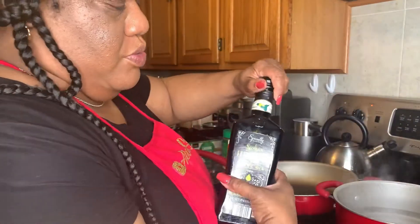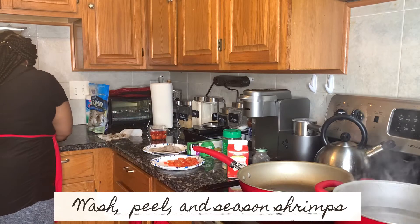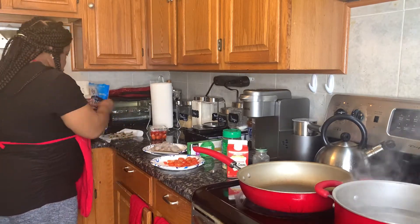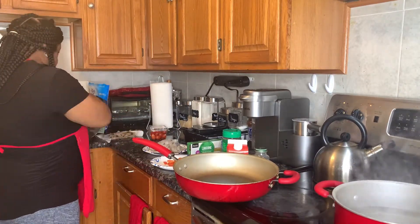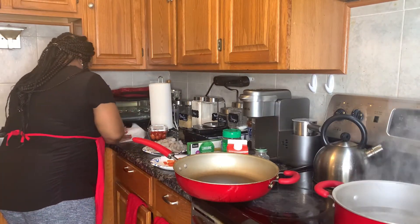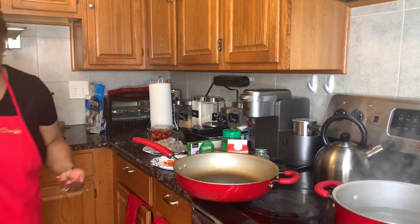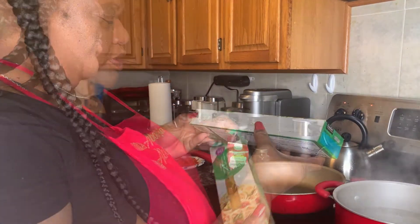Add a little bit of oil. Now that the water's boiling, we're going to put the linguine in — 20 minutes.